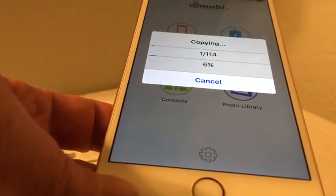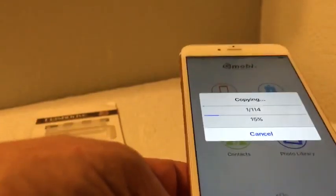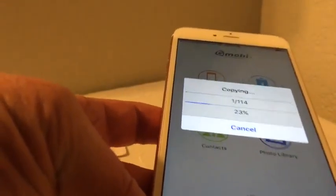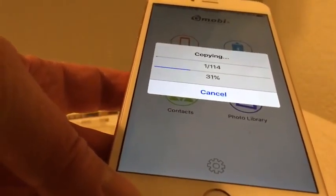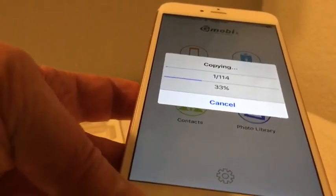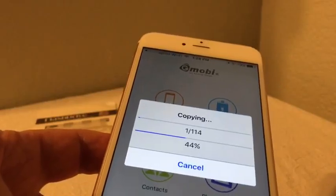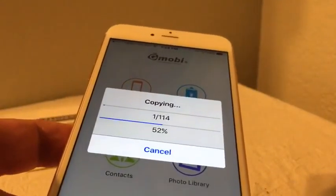Another thing this can do is back up your contacts, which went extremely quickly. You can see 'Contacts' right there — when you hit that there are two options: one is to back up and one is to restore. This is great, it's really been handy for me. I'm very happy to have this and I think it's something everybody should have.